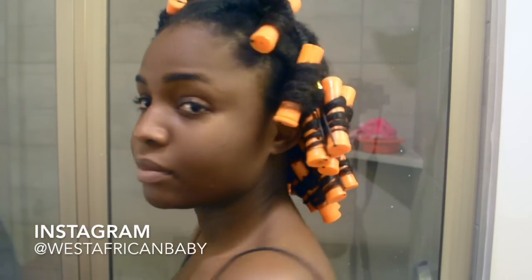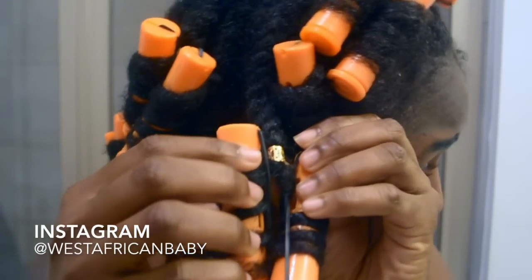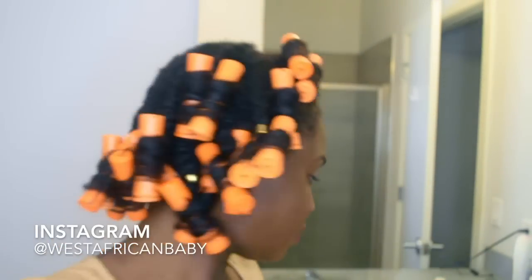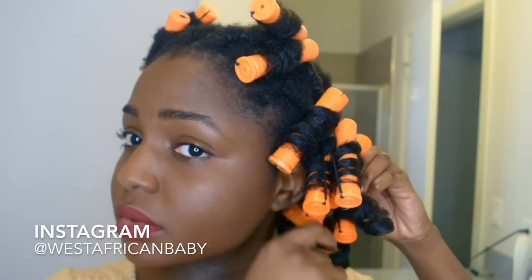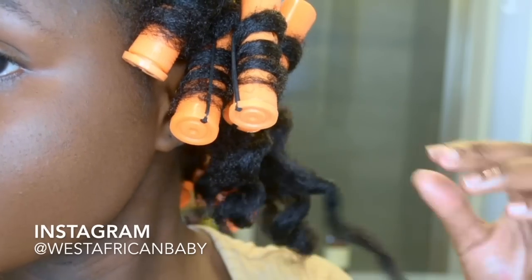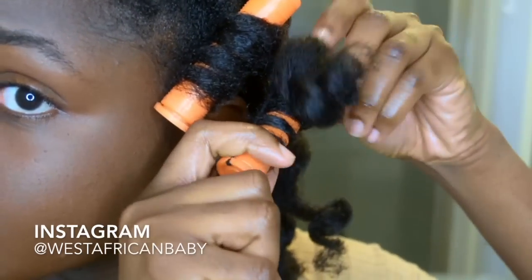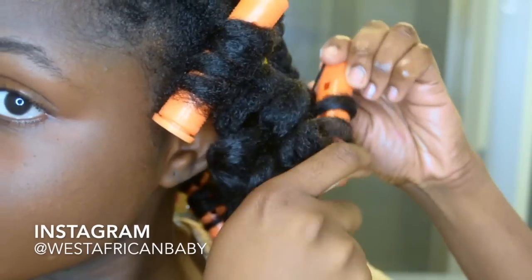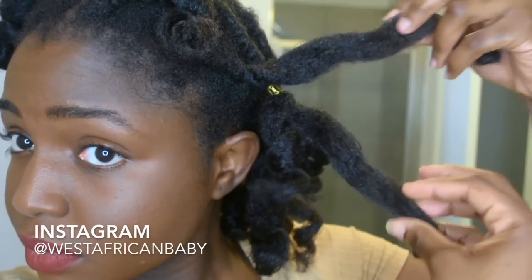This is what it looks like when it's done. I used gold cuffs to hold my hair so it doesn't unravel since the bobby pins weren't working. The next morning I'm putting some oil on my fingers before taking down my hair. You can see the body of the curl is kind of smooth but towards the ends it's really really frizzy — you don't want that.